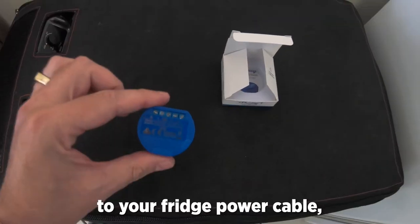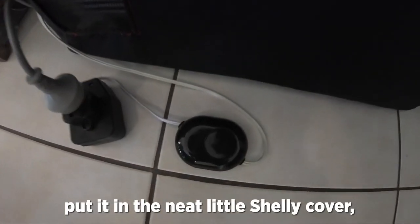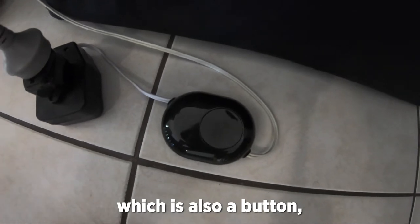Connect the Shelly One to your fridge power cable, put it in the neat little Shelly Cover which is also a button.